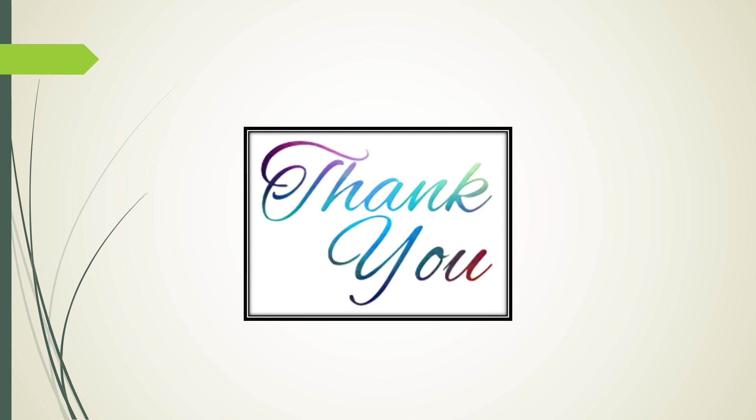Thank you for watching this presentation. We hope you found it to be resourceful and that it will help you in completing your retirement application.